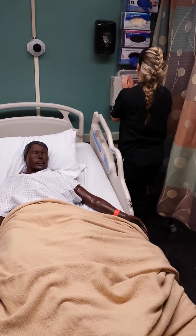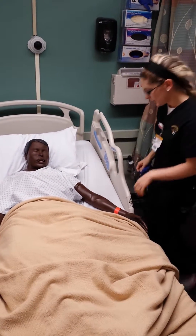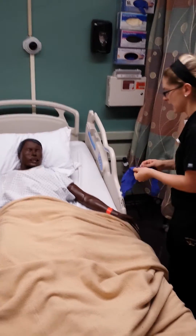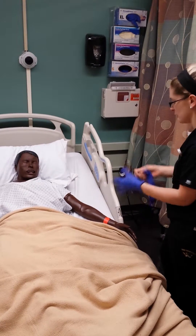I'm gonna be your nurse today. Can you verify your name and date of birth? And do you have any allergies to latex, betadine, shellfish, or any tropical fruits?